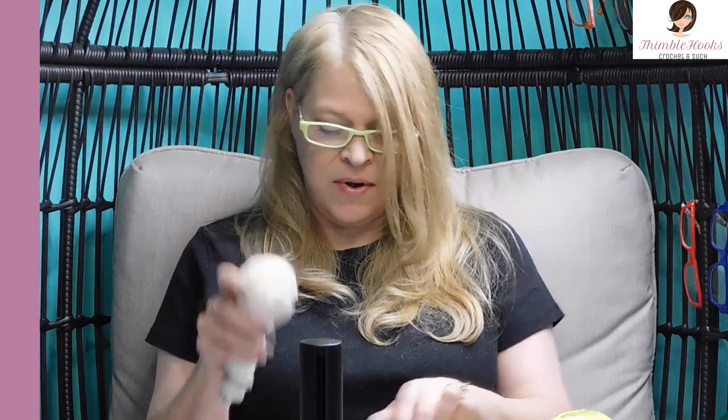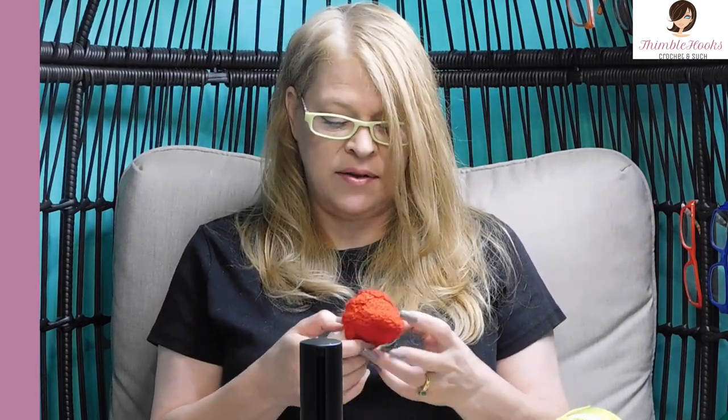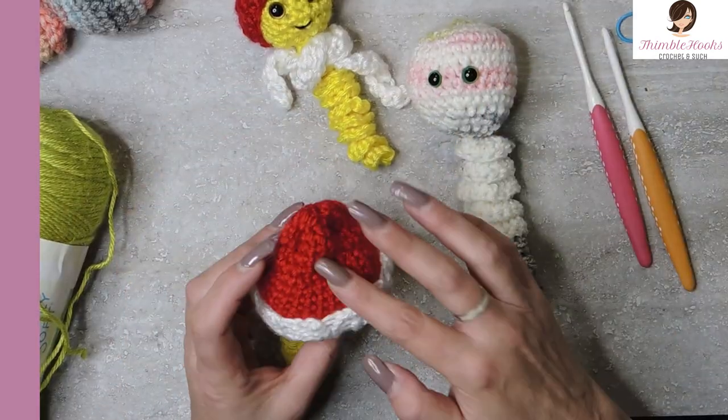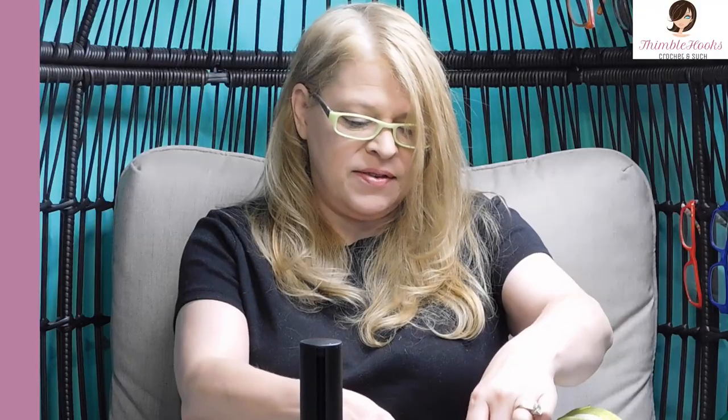This is my Mega Worry Worm and this is just a normal worry worm. The really easy thing about this is that it's the same pattern, really simple pattern. Just change your hook size to fit the head of the worry worm that you want. And for extra fun, I threw in a scarf.